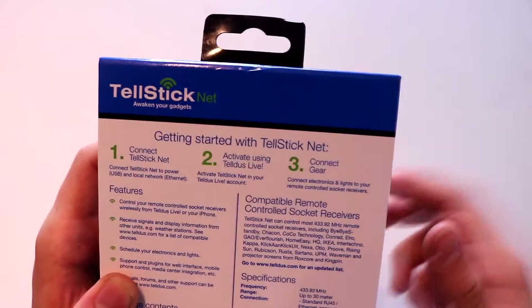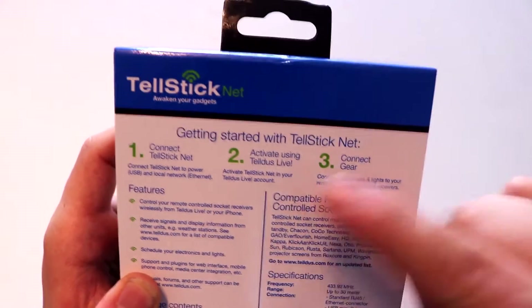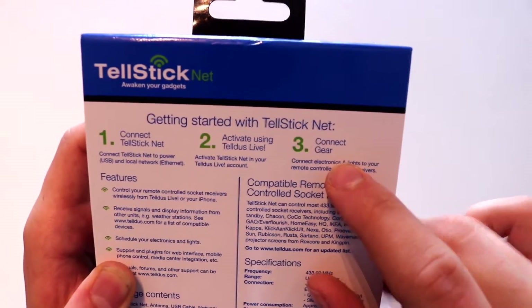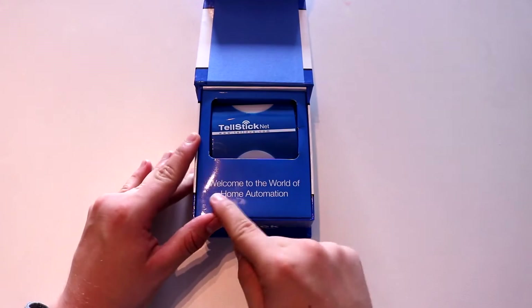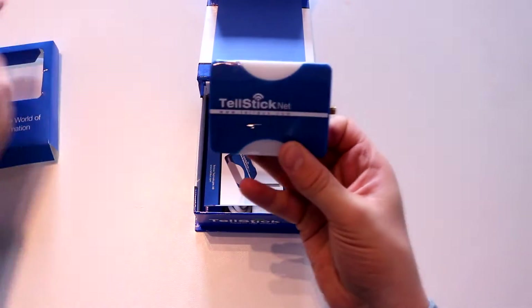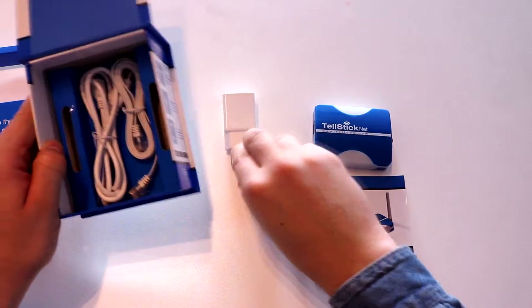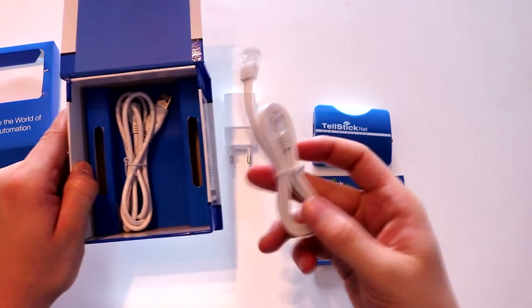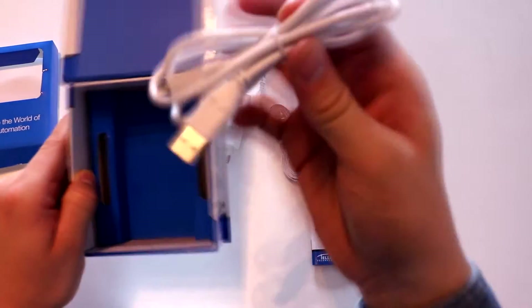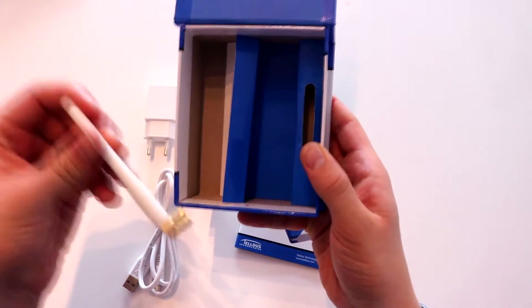Let's see what's inside this box. First off, let's have a look on the back. We're going to connect the Telstick using the power adapter and the ethernet port. We're going to activate it via Telstick Live and then start connecting our gear. This is the device itself, the manual, the power adapter, the ethernet cable, the micro USB cable so we can get some power, and there's an antenna that we need to hook up — the most important thing.